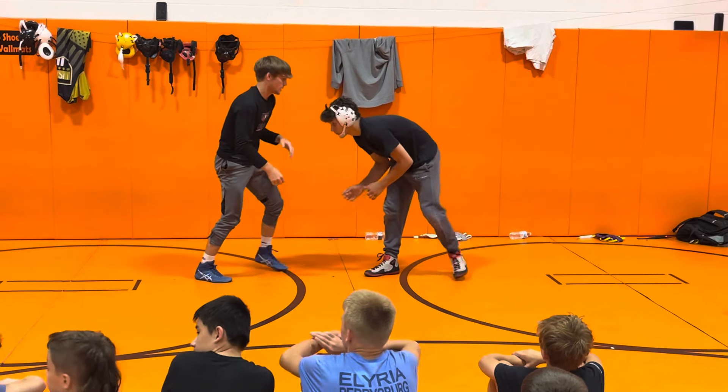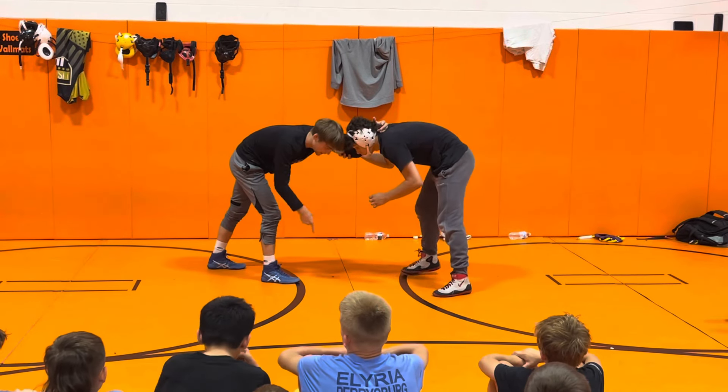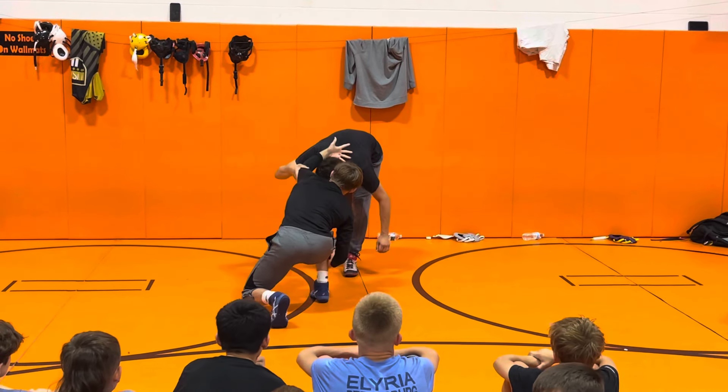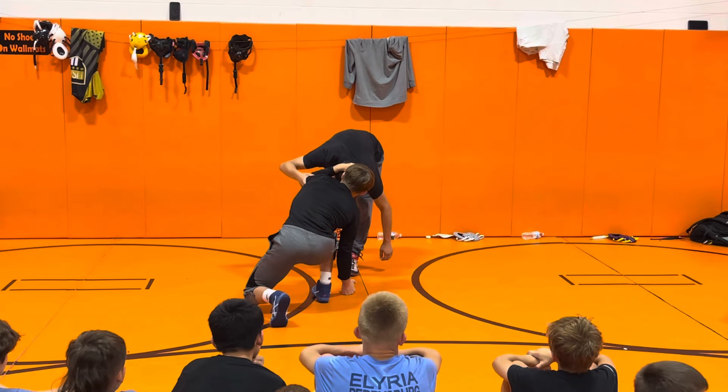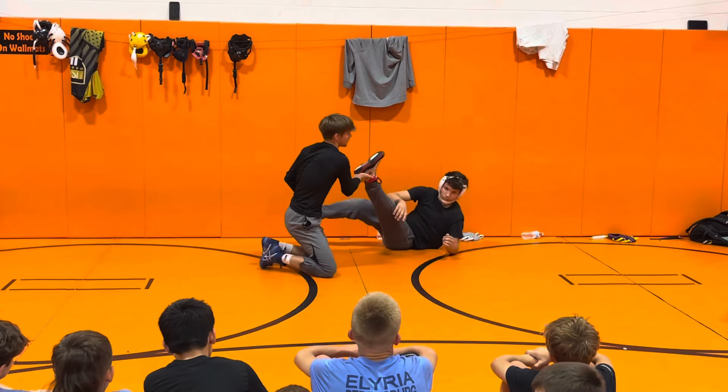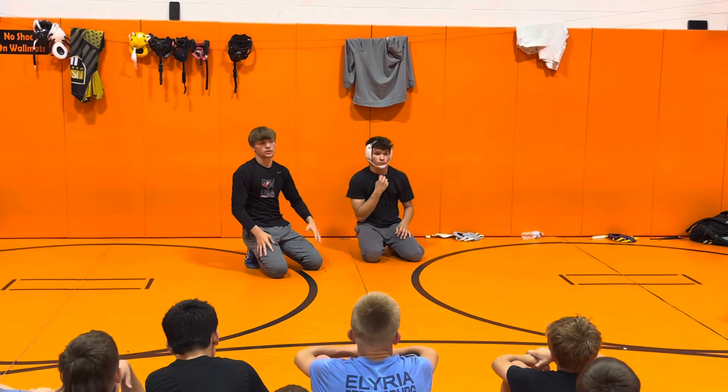One more time. Left hand collar tie, right leg lead, grabbing the other wrist, pull, swipe at this leg — now I'm going to rotate my hand from his neck to the top of his head, get pressure down, ankle pick, finish the two. Let's go try it, one, two.